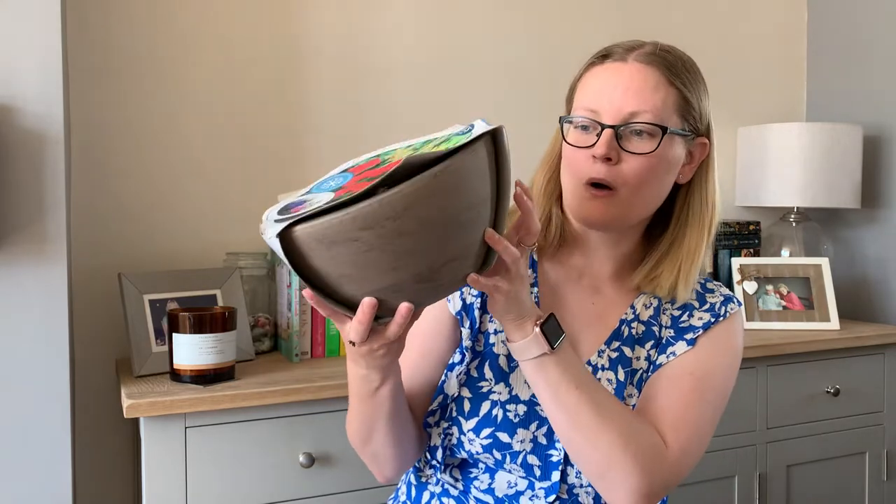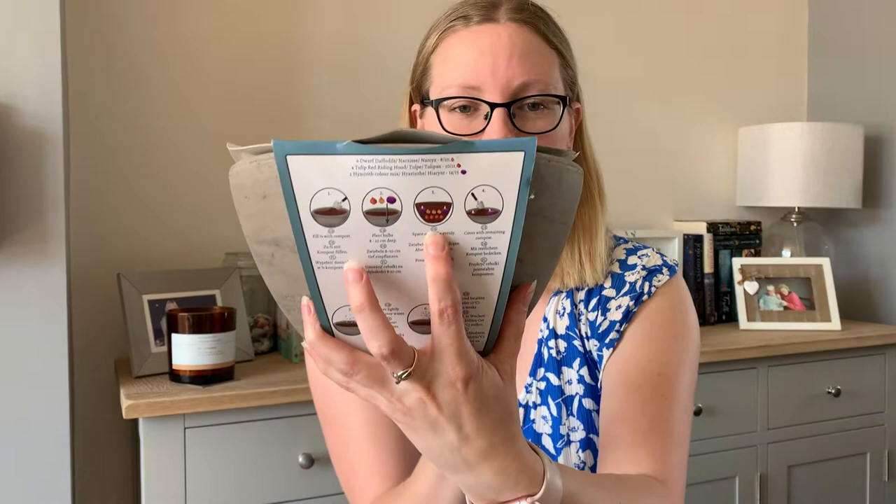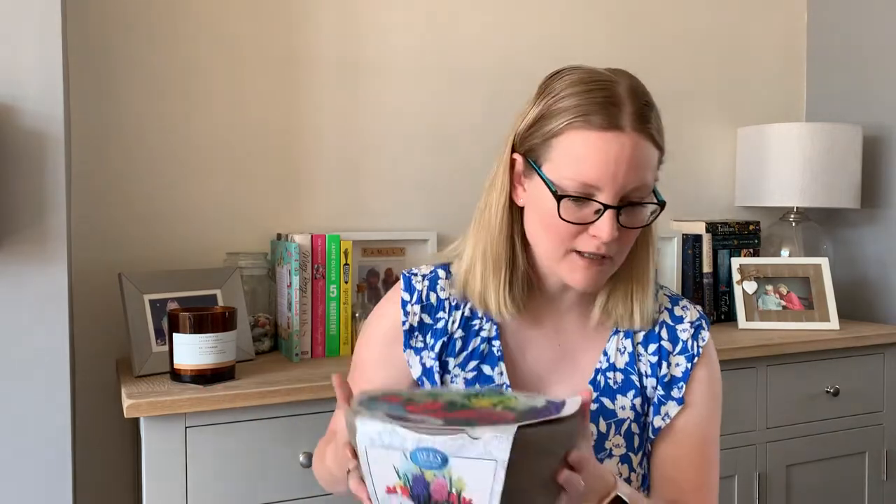I quite liked this one because it's all colour-coded, so it tells you the levels for a mixed planter. For anyone not really into gardening: your spring bulbs you can leave out all year, or some people like to put them in pots and change them for summer bulbs, which is what I tend to do. August to December you plant your spring bulbs, and February to May they should flower.